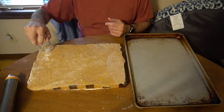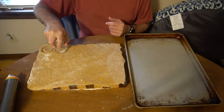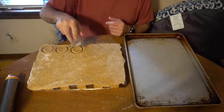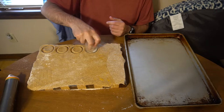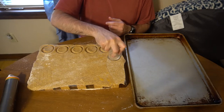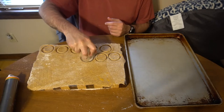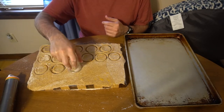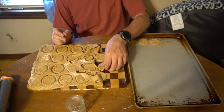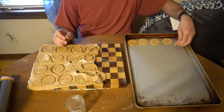Once you have the dough rolled out, you can take a cookie cutter, a glass as I'm using, or whatever you wish to cut out the crackers and put them on a greased cookie sheet. Once I have all the dough cut and the crackers out on the cookie sheet, I'll re-roll the dough and continue cutting until there's no dough left. As you're adding the crackers to the cookie sheet, if they look a bit thick, you might want to pat them down just a little.